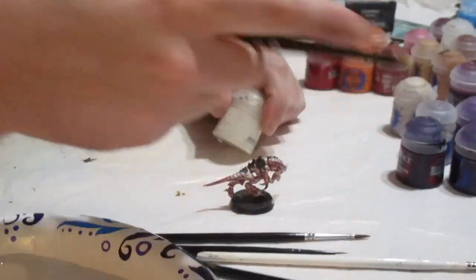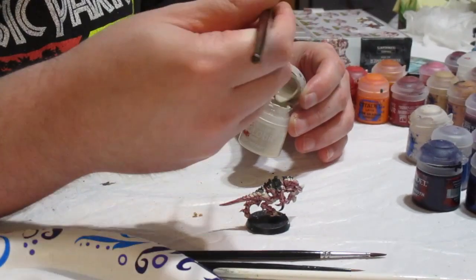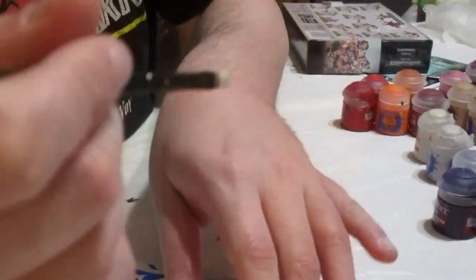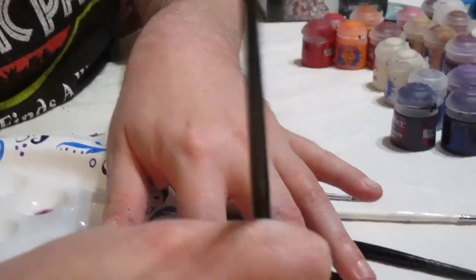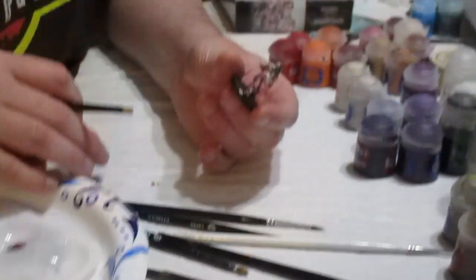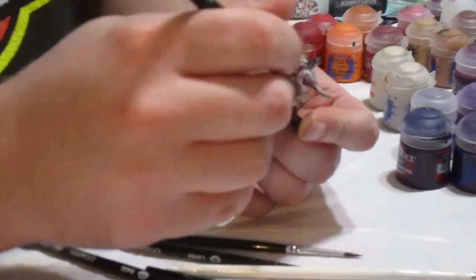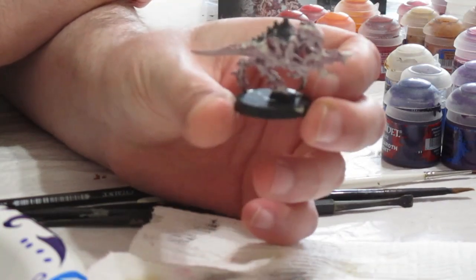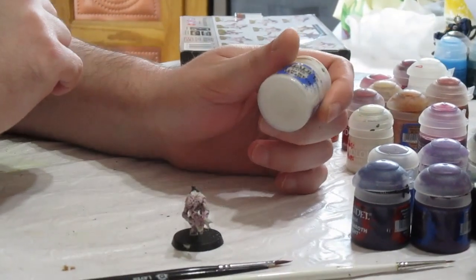Dry brushing is a way of getting a relatively smooth highlight. Get some Wraithbone on the end of your Citadel small dry brush, work it into the bristles, wipe most of it off on paper towel, and start applying it across the model. After our first dry brush, your Termagant should look something like this. Now we are going to add another dry brush layer, not quite as heavy as the previous one.